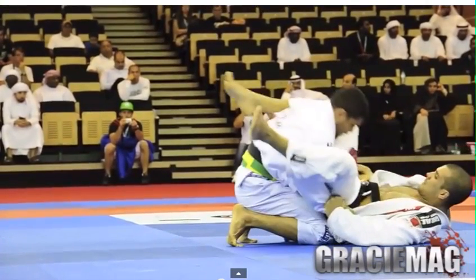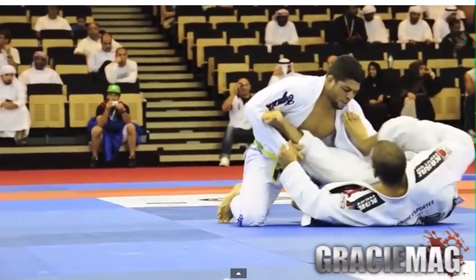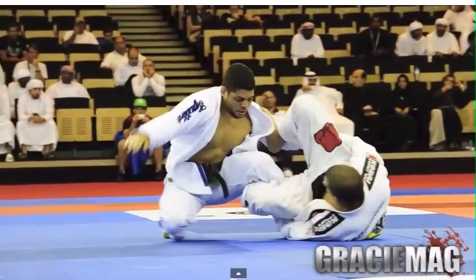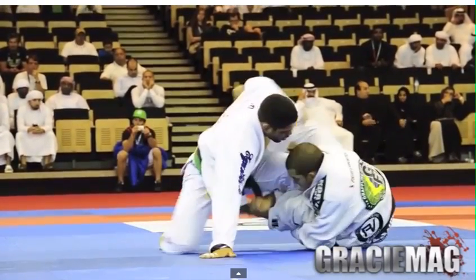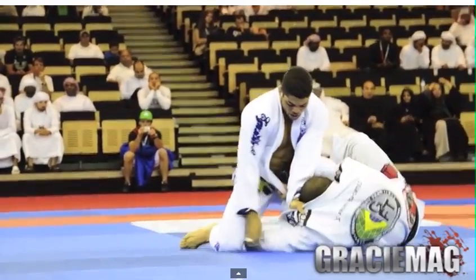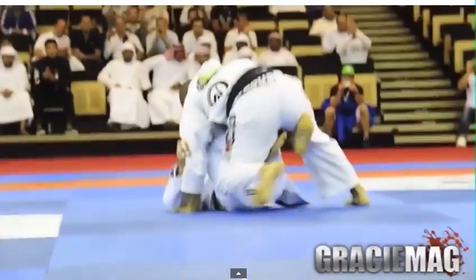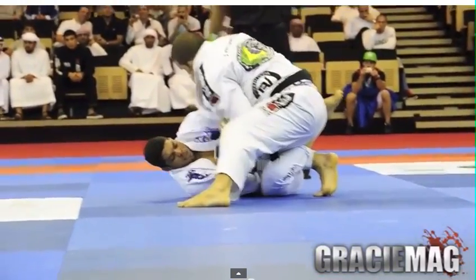Galvan sits up, creates space, and comes in for a spider-style guard — he hooks with the left leg and tries to sweep him back. Galvan bases out to the right and comes back. Adolfo grabs the pant, turns, brings his right leg back, then drives and lifts — ending up on top.